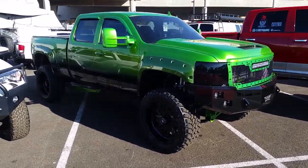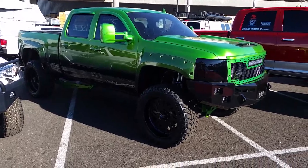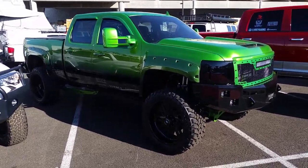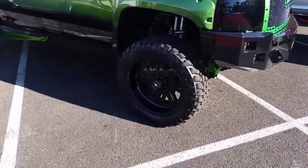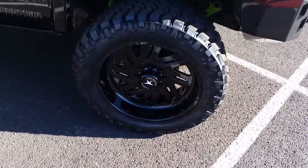It's your boy KB from Doze Tire TV at DozeTires.com — tires, wheels, more stuff to your door. Right now we're looking at a 2500 Silverado with American Force wheels on it. 24 by 10 with a 38/13.50/24 tire.